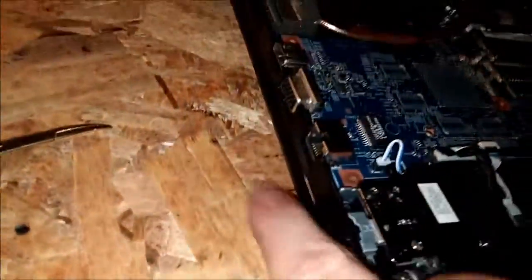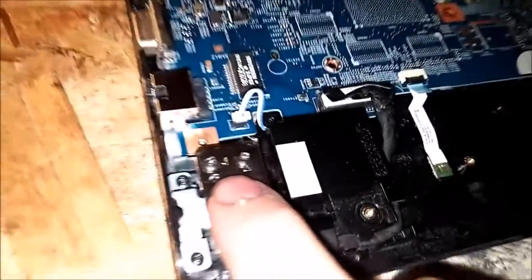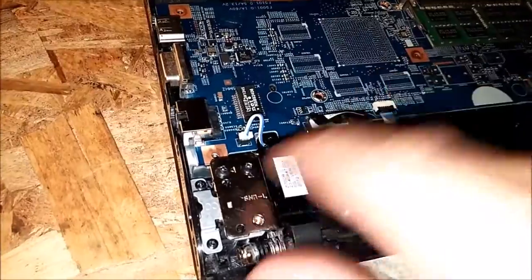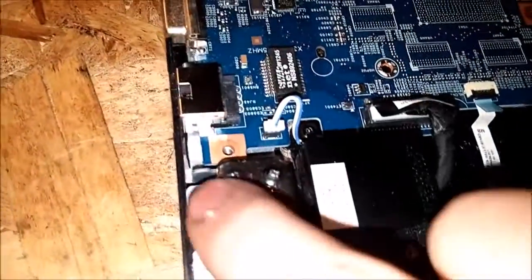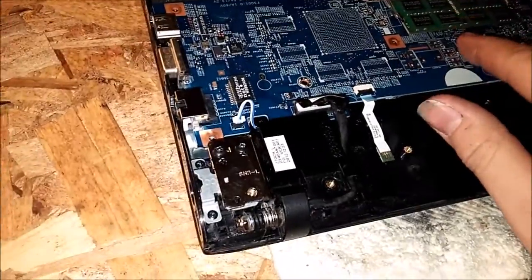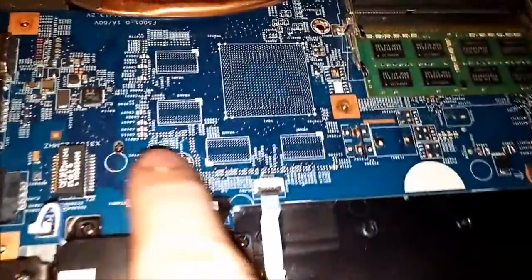And that's pretty much it. If you're just looking to replace the DC jack, there are two screws here for the hinge, and you have to take the motherboard out as well. Then you've got these two screws here — take them out, take your motherboard out, and then you'll have full access to that cable, because it runs along underneath the motherboard.